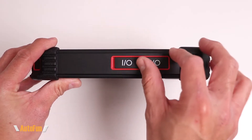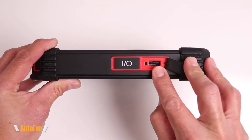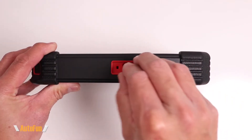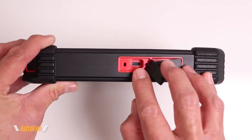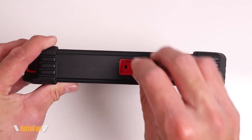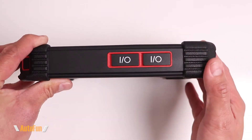You'll notice that there are two ports on the top of the scanner. One of them is going to be a full-size USB port, and the second one is going to be a USB-C port. I want to make sure that I fully charge this tablet via the USB-C port before I begin the activation and setup process.